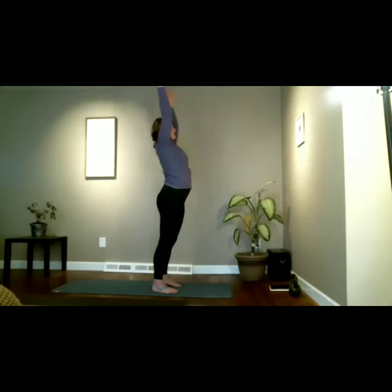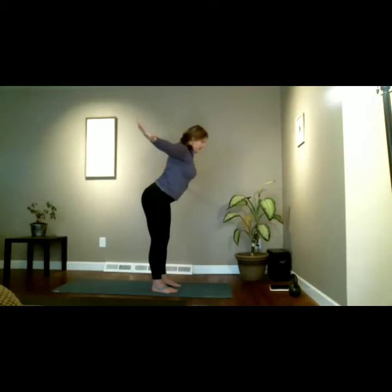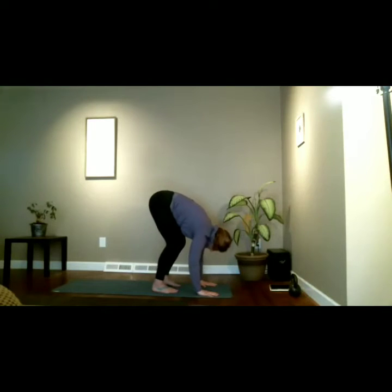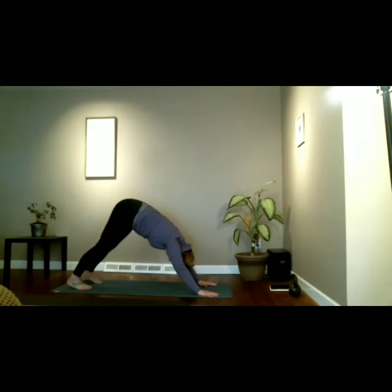This time let's add a back bend — inhale, reach high, take those fingers back, press the hips forward, inhale lift. On an exhale, swan dive to forward fold. Stay here in our forward fold for a few breaths, releasing upper, middle, and low back. Deep full belly breath in — feel the belly as we inhale. Press the hands into the floor.